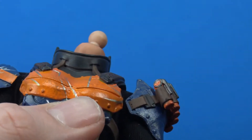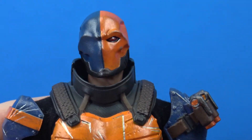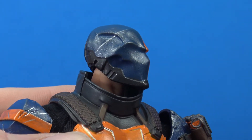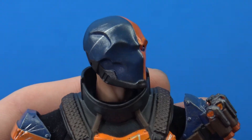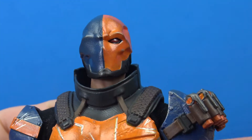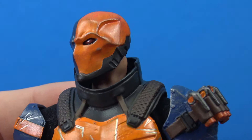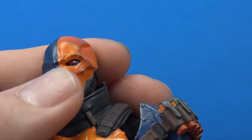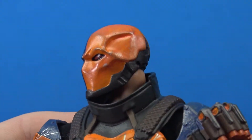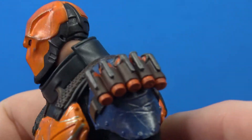Then you have this awesome masked head sculpt — look at that, absolutely fantastic how cool this helmet looks. I love how we have the bare neck underneath the big collar piece. The mask turned out just phenomenal — I love the red paint for the eye, the overall sculpt looks nice and sharp, and we have dry brushing to give it that dirty, worn look all over.